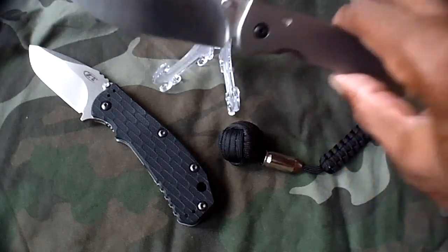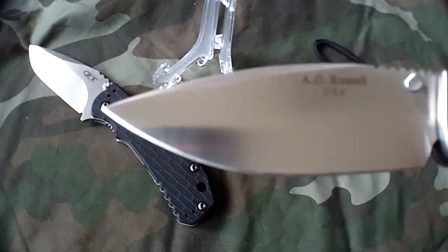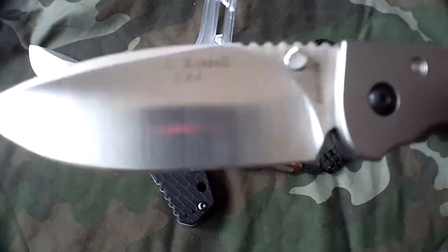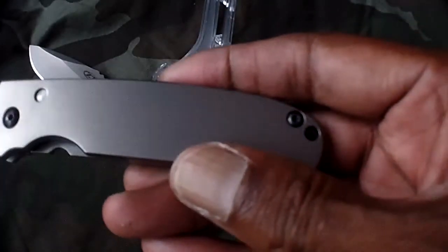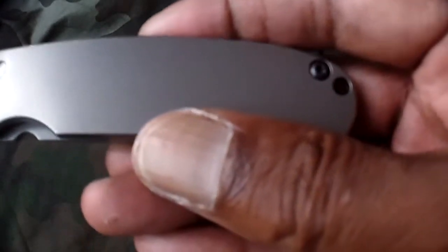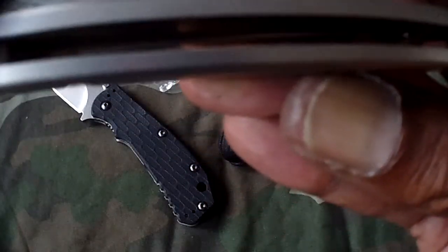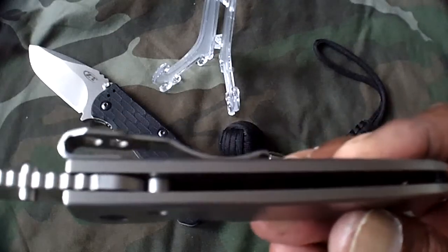Very beautiful blade. Full flat grind, 4 inches overall blade length of ZDP-189. Full titanium scales — the 6Al4V titanium. Open pillar construction, has one lone standoff on the rear here, and you have the lock bar and the pivot.